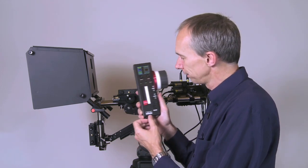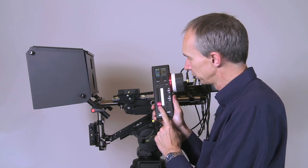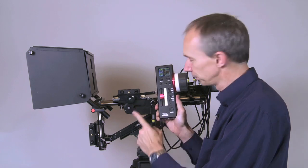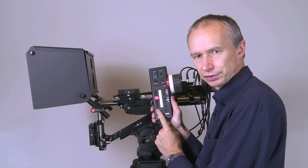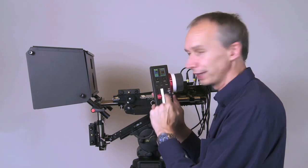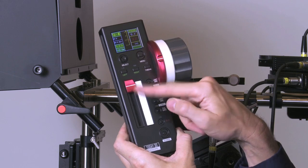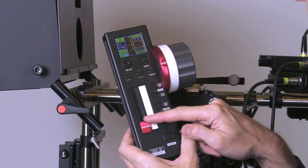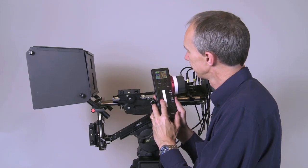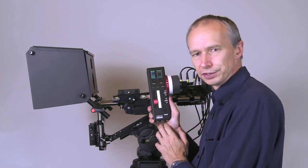Currently I have this set up so this slider here is going to change my interaxial. As I push this up you'll see the motor turns and the interaxial of the rig will change. On the LCD display, because this has been calibrated for this rig, I will have a readout of the interocular distance — let's go to 30 millimetres, and it's now going to go to 30 millimetres.